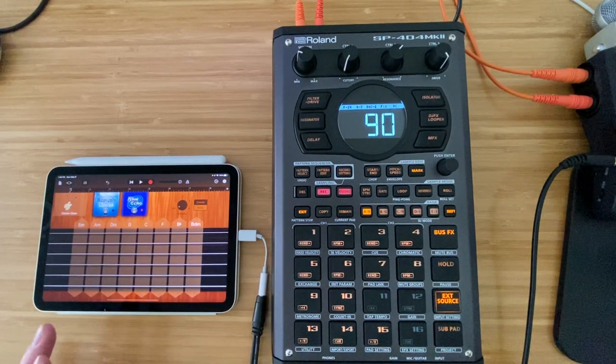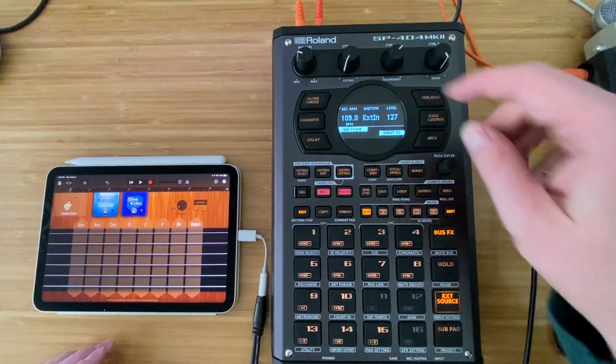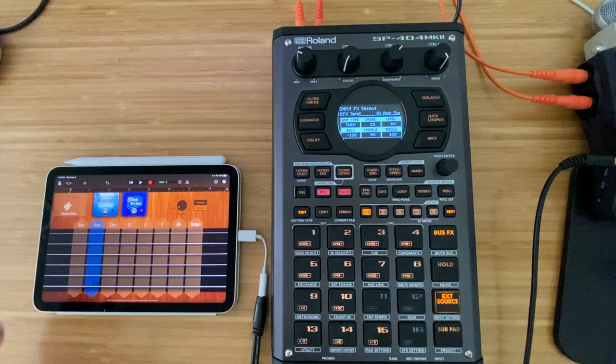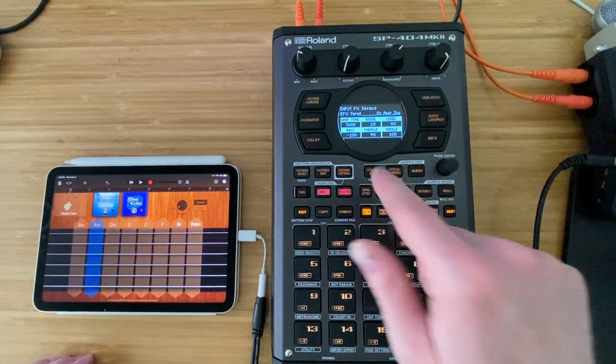I'm going to try and re-record roughly what I did. I was just trying to do kind of an arpeggio, just some single string notes to play along with the rest of the content. We're going to do what we were doing before, using external in, and this time I put the guitar amp sim on. I kind of like the tone — put the twin amp type, drive at 25, put level at 80.